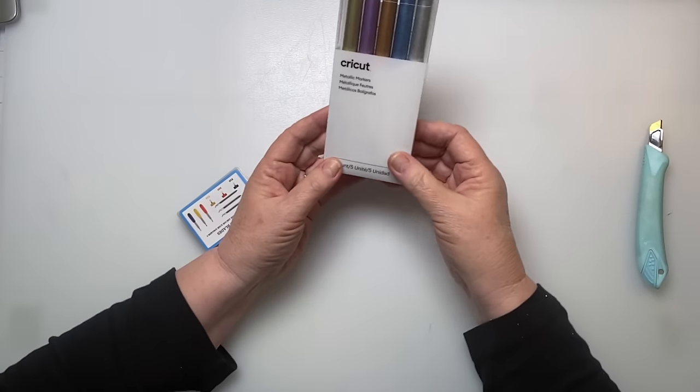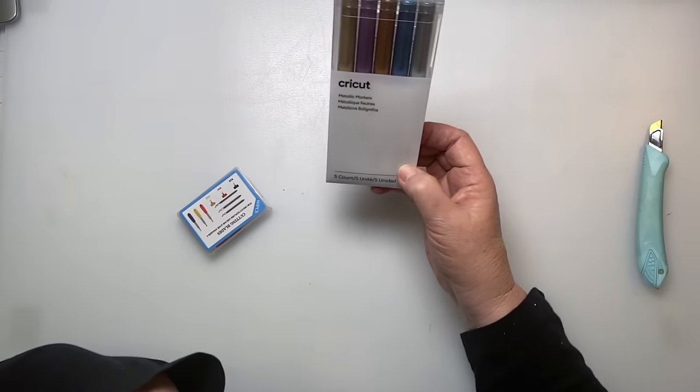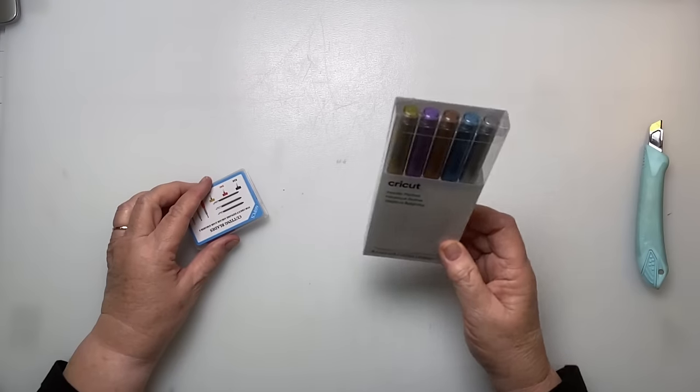The other thing I got were some metallic pins for my Cricut. I'm going to be using those — I have some black envelopes I want to use to address some cards, so I'll let you know how those work out.